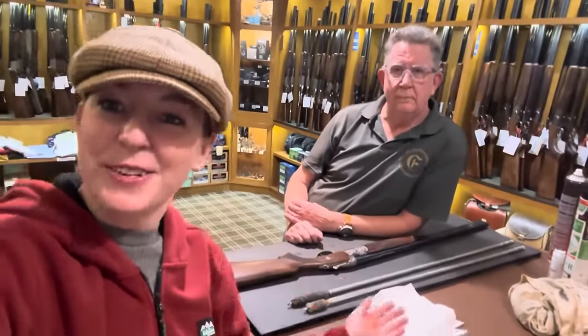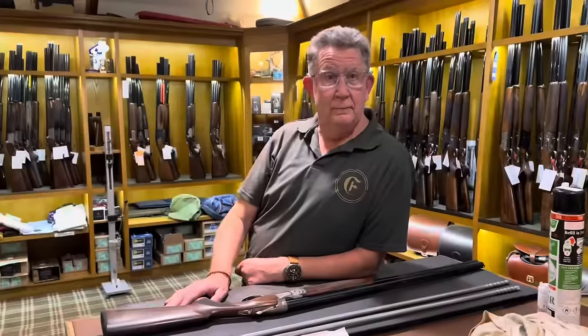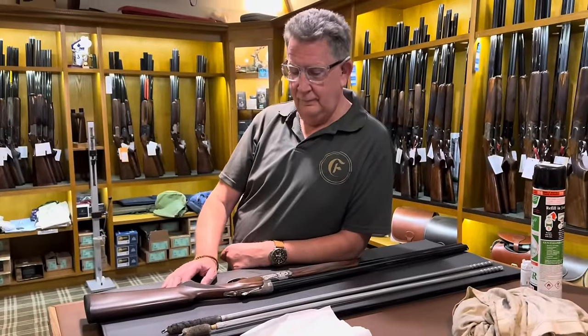Hello, happy new year and happy January. I am here today with the lovely Julian Fairburn and today we are going to do a little demonstration on how to clean a shotgun. Many of you already know inside out and back to front how to clean your gun, but just in case you don't or you're curious or you've got any questions, Julian is going to give us a demonstration.